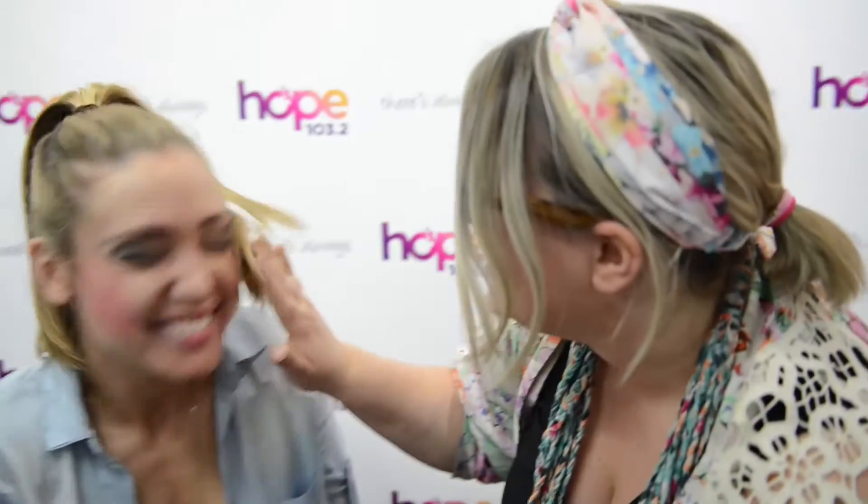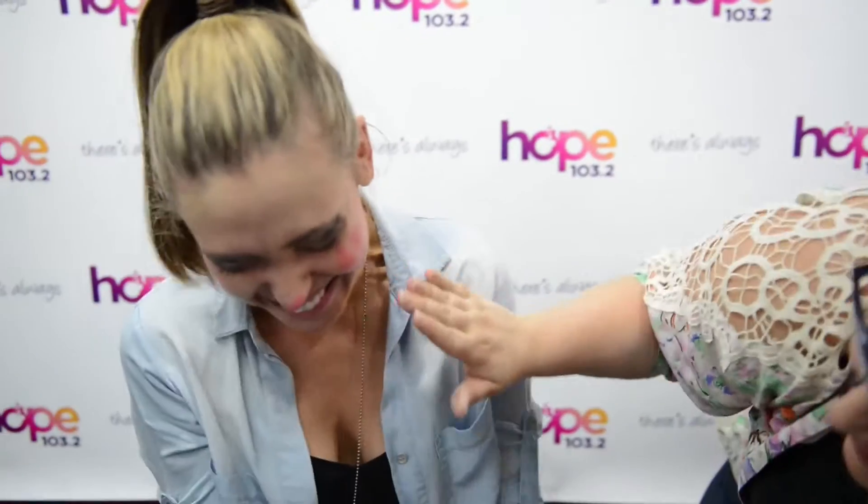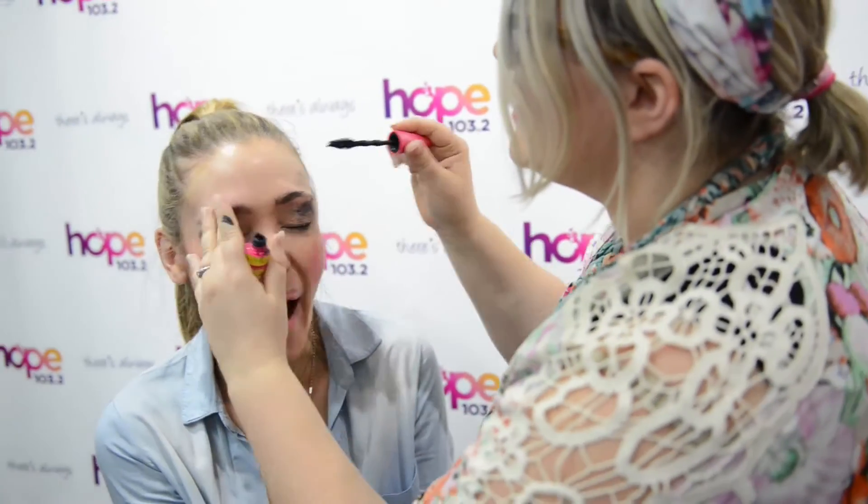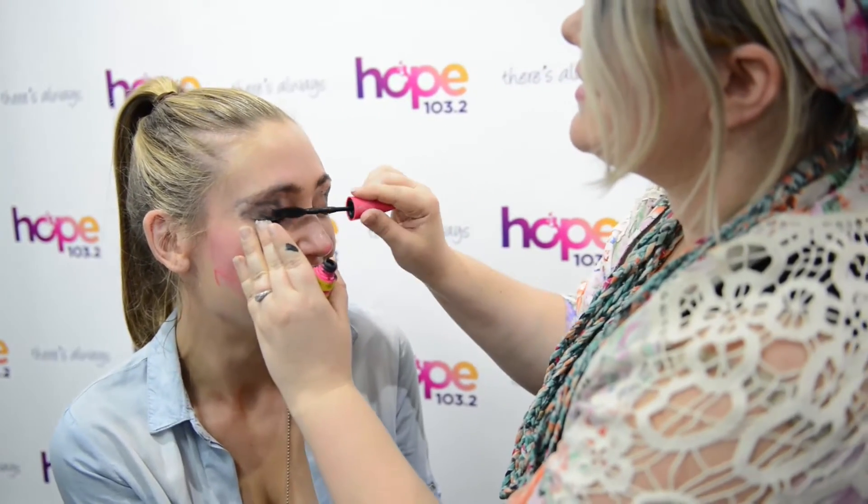So where are your lips? Just purse them for me. Just purse them again. I'm sorry. Stop moving. Probably need some more. Yeah. There's a bit.